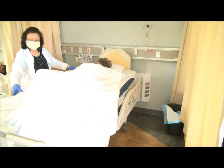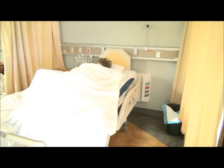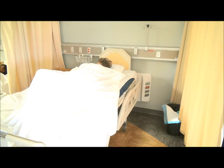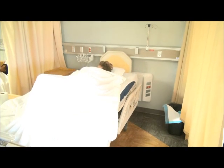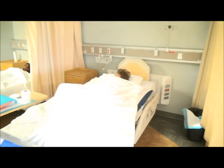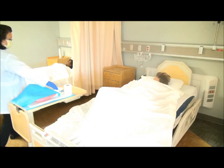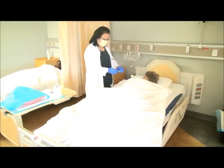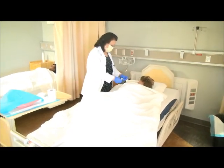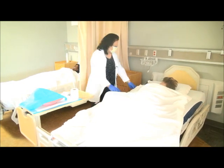Now I'm going to lower the bed down. Give her a wipe. Mrs. Jones, I'm giving you a hand wipe. I'm giving you the call bell.